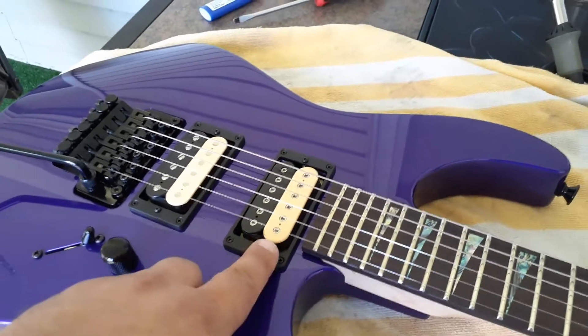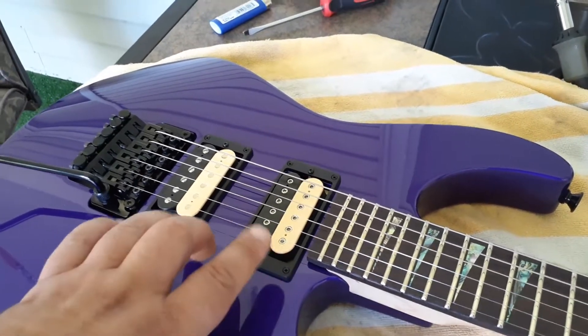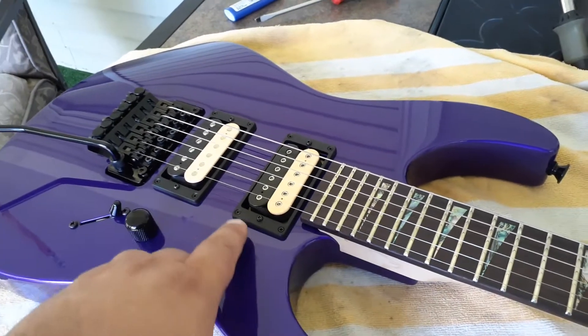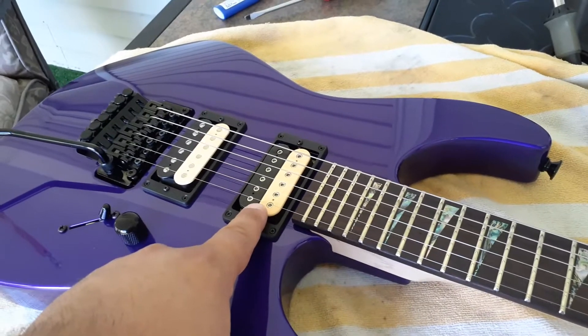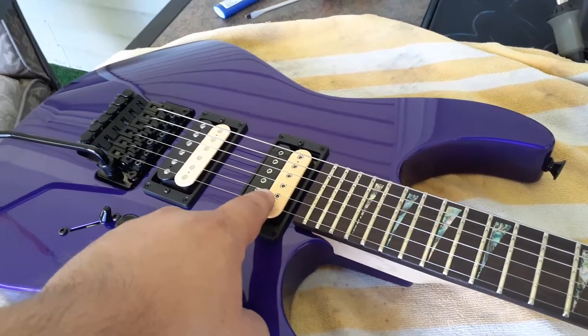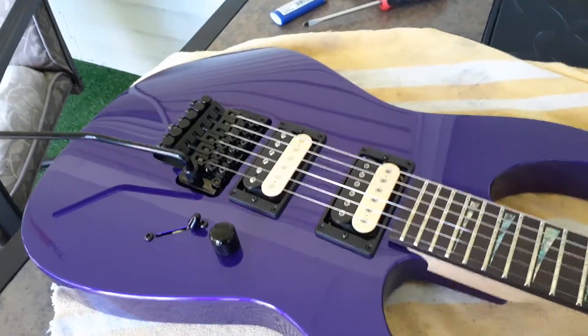This is the Dimarzio set that came with the guitar originally. The one — if this is ever for sale someday he likes it so much I don't think it will be — is the Back from Hell, which is an odd name for a low-output PAF, but these do sound pretty damn good. I would say this is better suited to a Les Paul.